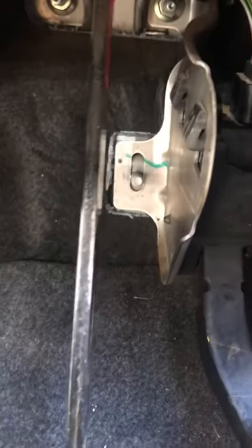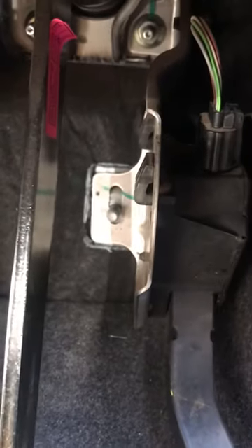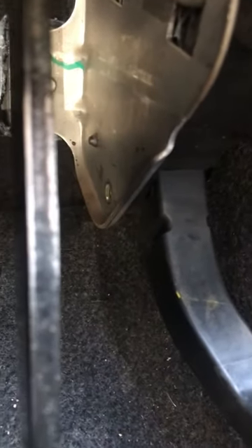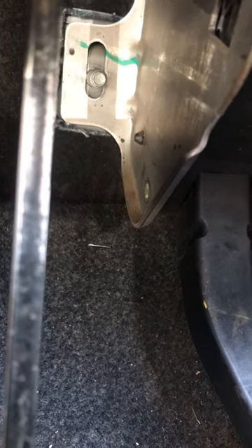I have taken off the nut that was sitting there and I have also taken off the bolt. Here's the part that sits right there, if you can see right there.